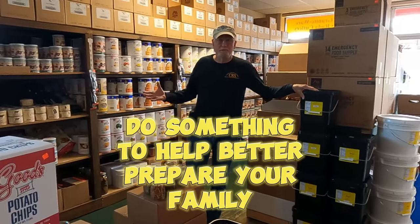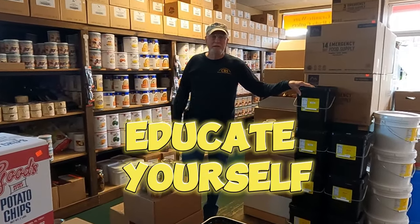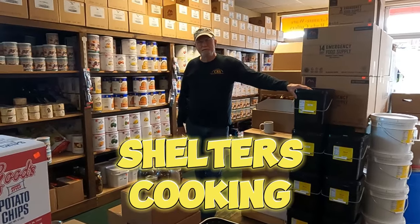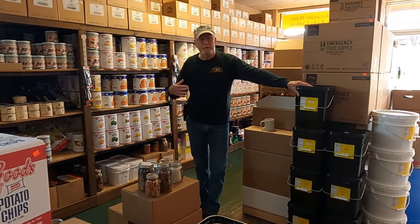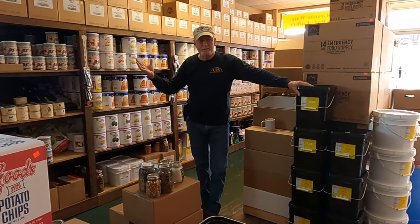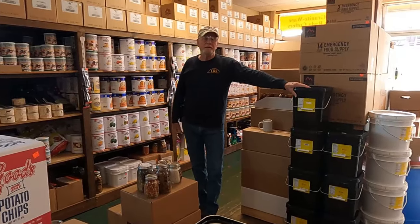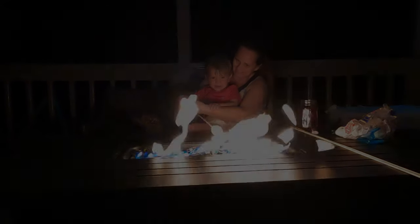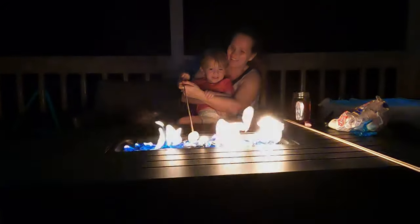It could be learning something, educating yourself — how to prepare shelters, cooking, things of that nature. We can't control what's going on and everything in the world around us, but you can control what's around you with your family and your neighbors. Remember to subscribe, and we'll be back.